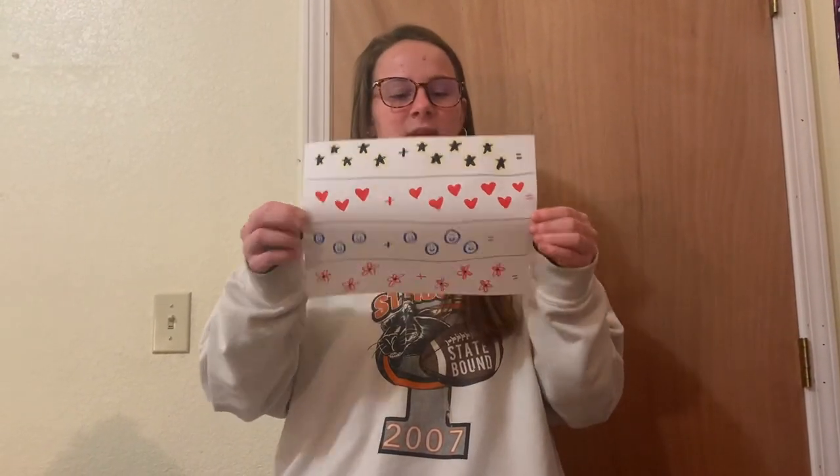Okay class, I need you to get out your materials now. Please get out some pieces of paper and some writing utensils. This is the lesson that we will be going off of, and now I'm going to explain to you what we're doing. So grab a marker or colored pencil, whatever you have, and for our first question, we are going to be drawing stars.